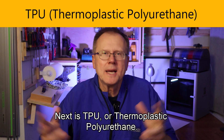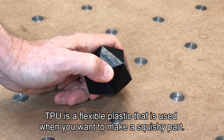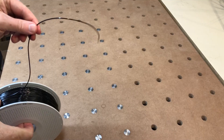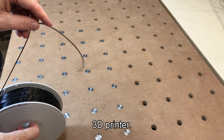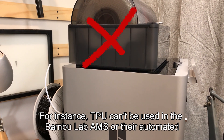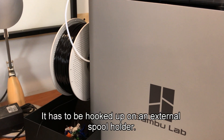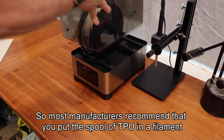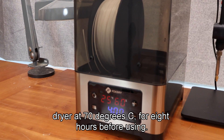Next is TPU, or thermoplastic polyurethane. TPU is a flexible plastic used when you want to make a squishy part. They come in different durometers, which refers to how firm the material is. TPU filament is like a limp noodle, so it can be more tricky to feed into the 3D printer. For instance, TPU can't be used in the Bambu Lab AMS and has to be hooked up on an external spool holder. TPU is also very sensitive to absorbing moisture in the air, so most manufacturers recommend putting the spool in a filament dryer at 70°C for 8 hours before using it.